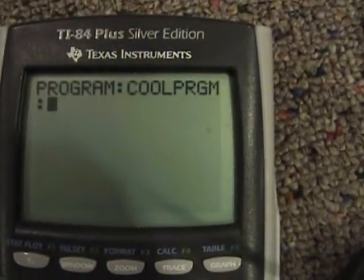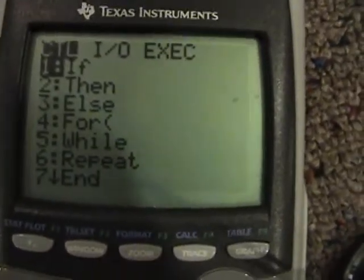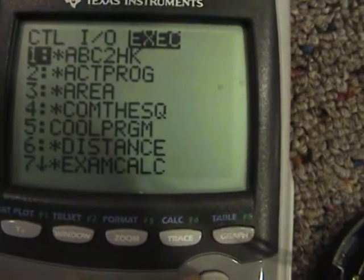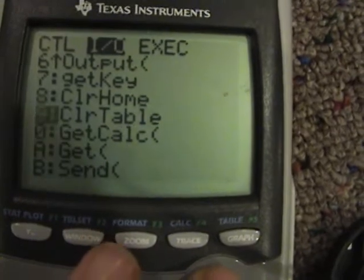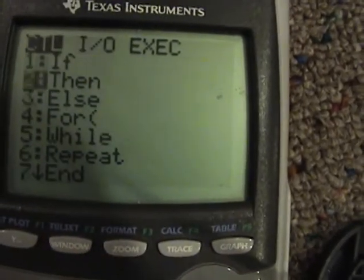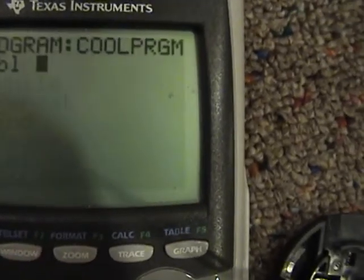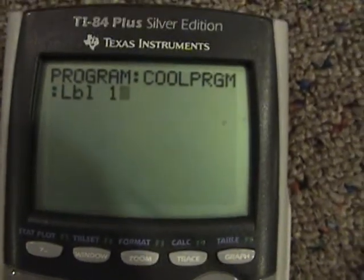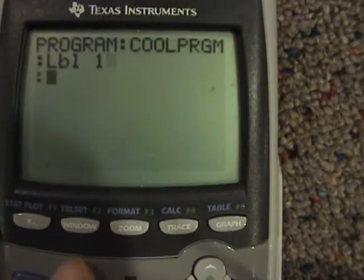All it's going to do is drain the battery. So you go to Program, then Control. We're not doing input/output right now — go to Control, and navigate to Label. You're going to hit Label 1, or whatever number you want to name it. I would just do 1 to make it easier.